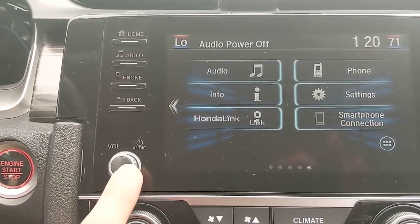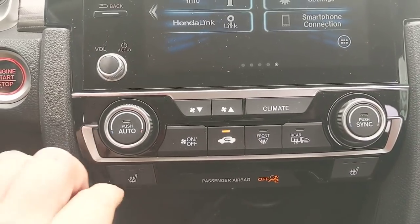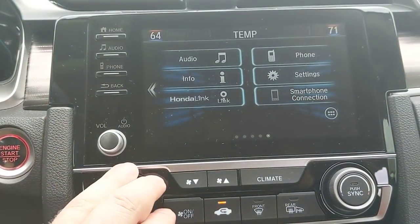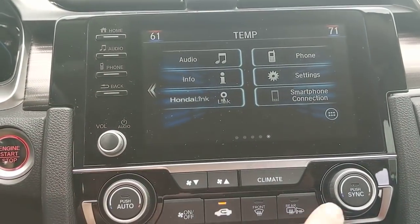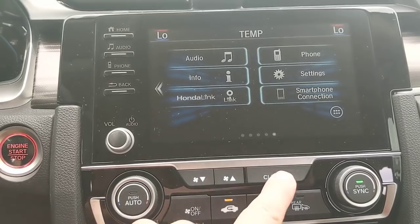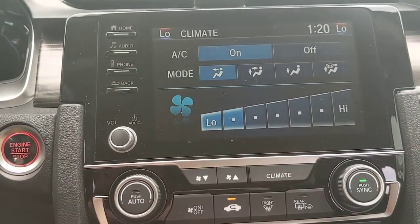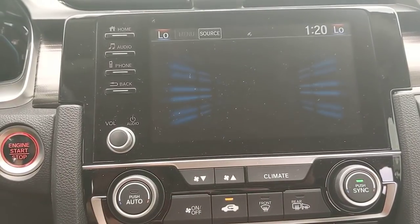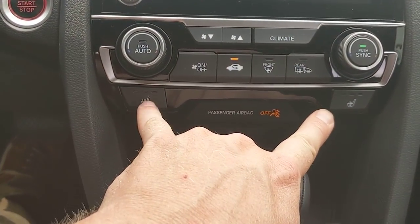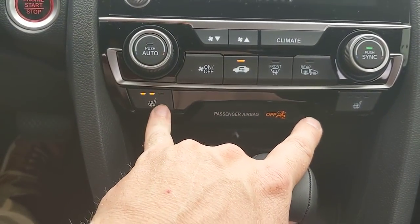It does have a volume knob — I can turn audio on and off right there. My climate control can be controlled from buttons and knobs; I can see my temperatures up here and sync both sides using this button. If I want to pull everything up on the screen I can: AC, where the air is going and how much. The EX model is the first to have heated seats, with controls for both sides and three different settings.